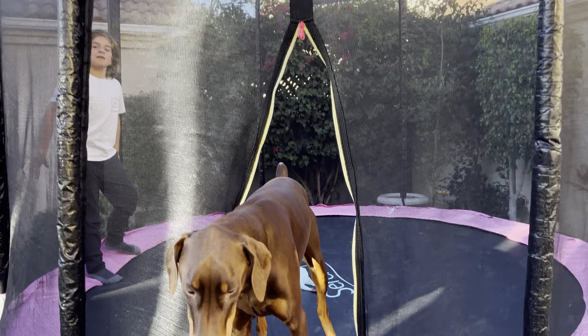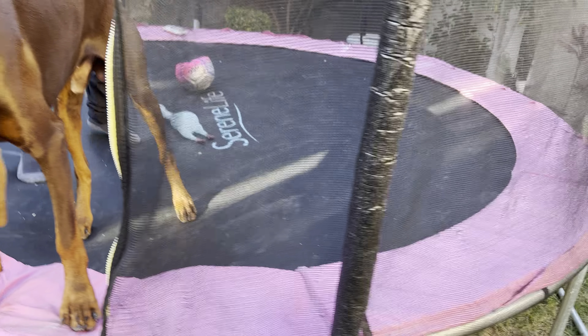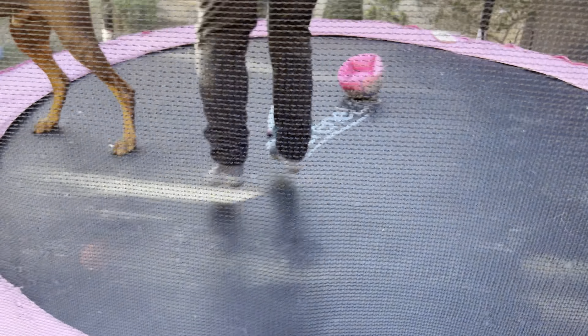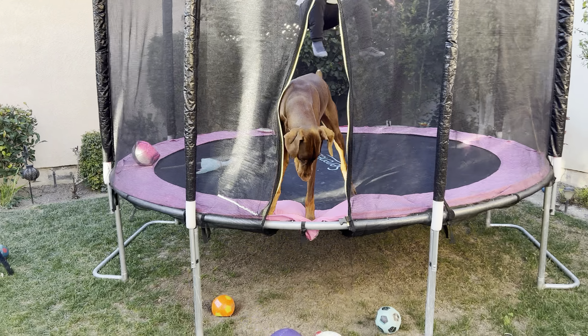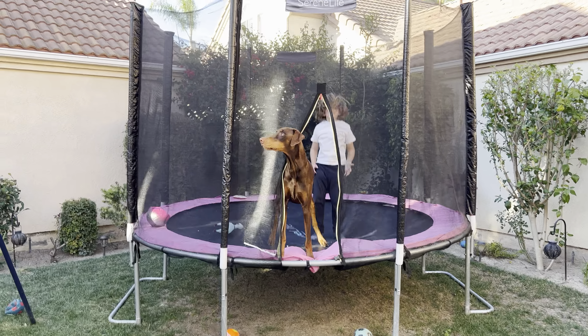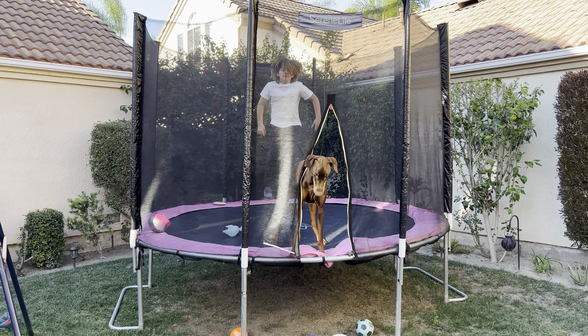Serene Life trampoline — we love it. We've had this trampoline for like a year, actually I think two years. It's really sturdy. I paid somebody to put it together, and they put it together in literally less than an hour, two hours at the most.